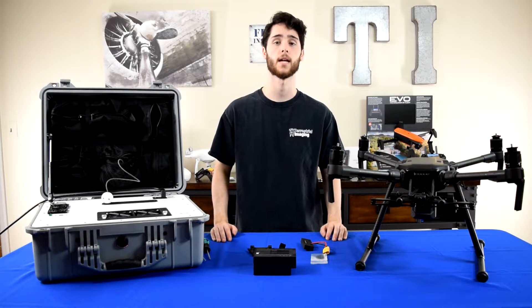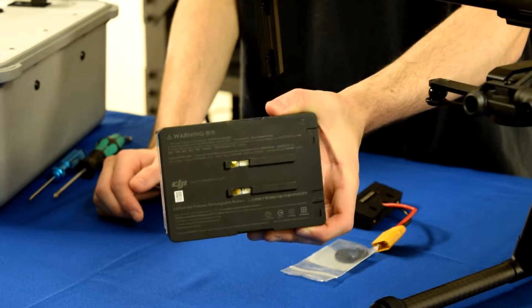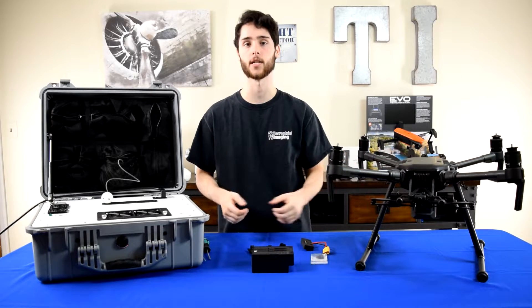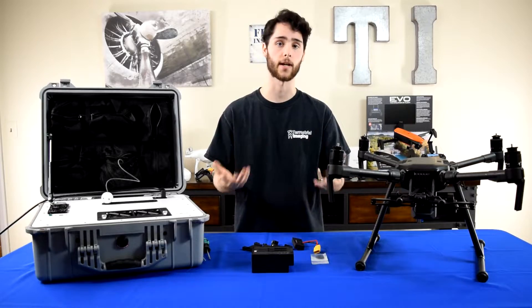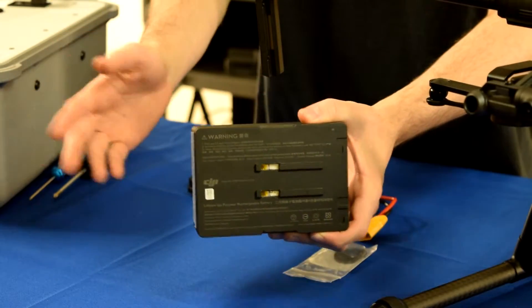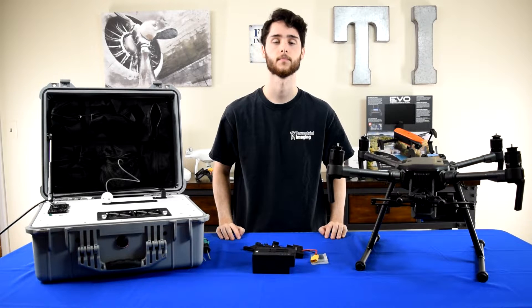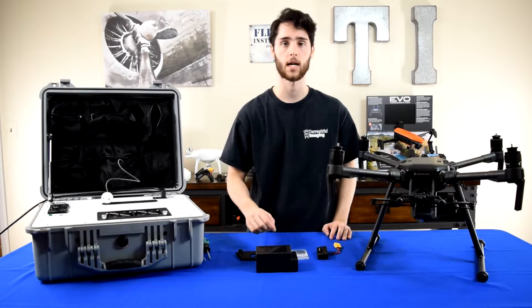Now that we have the mounting bracket on the bottom of the M210, next we're going to start assembling the other pieces. One thing that doesn't come in the kit that you'll need is a modified TB55 battery. Although we're using the tether system to power the drone, DJI's drones are so sophisticated you still need to have two batteries in the copter to make it fly — if you don't have two batteries it won't take off. This whole kit is based around one modified battery and then the other side of the aircraft is going to have a regular battery. The modification to the battery — you won't have to worry about this when you purchase from Terrestrial Imaging. We'll make sure it's done for you properly. Basically, we remove a section of the rails to compensate for the battery adapter, which pushes the battery further out from the copter.